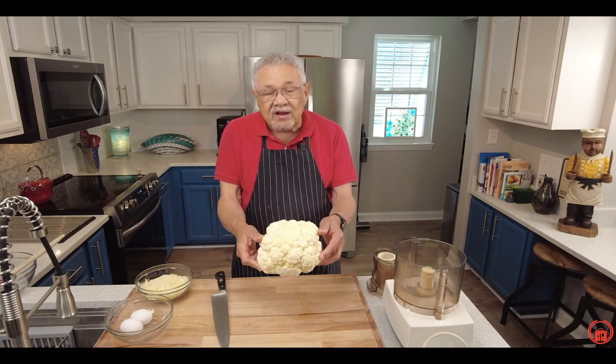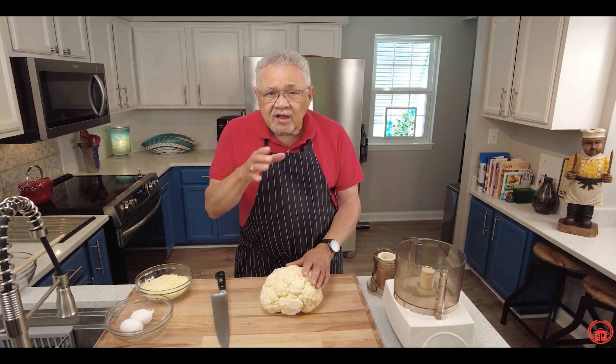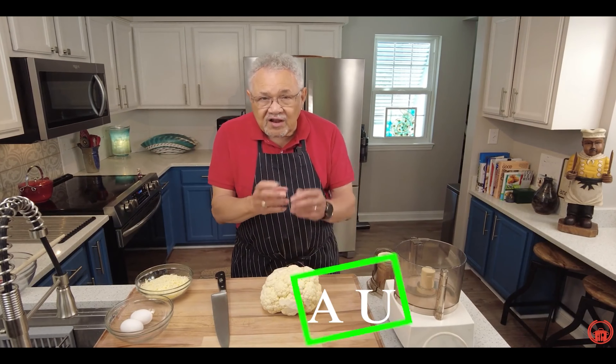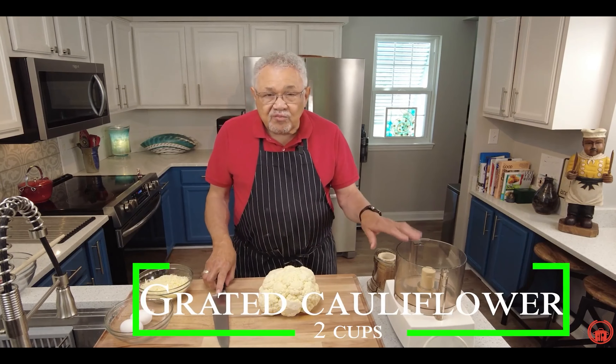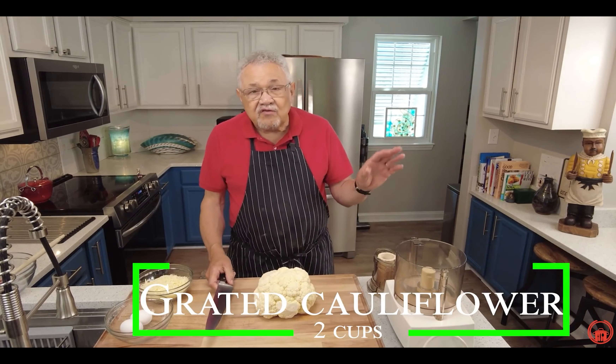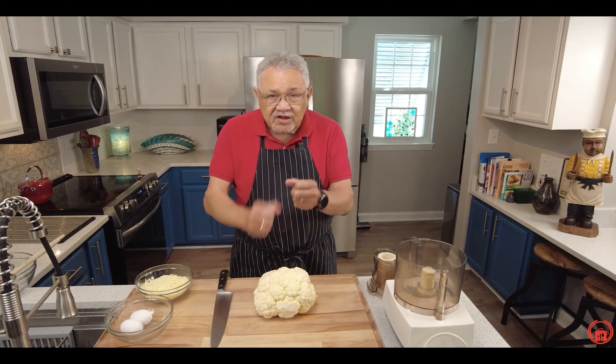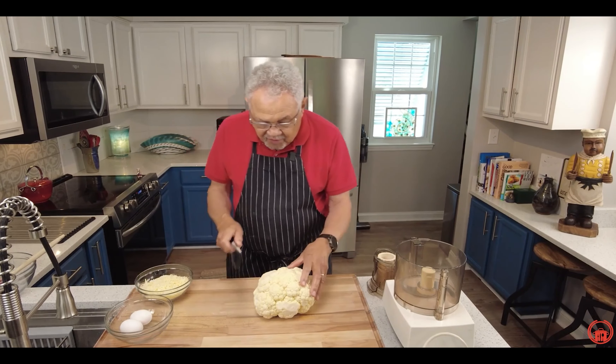Let's go ahead and get started. Look what I got — a whole head of cauliflower. I probably don't need the whole thing; I'll use half. We're going to need about two cups of cauliflower, and we're going to use our food processor. That's the easiest way. If you don't have a food processor, you can use a box grater.